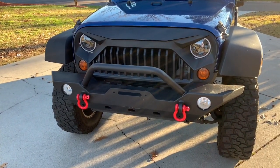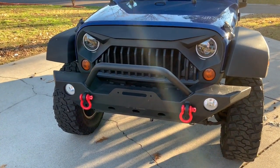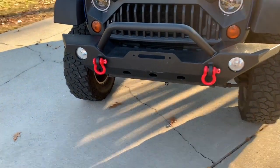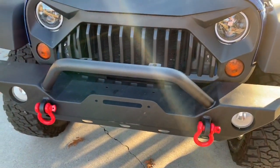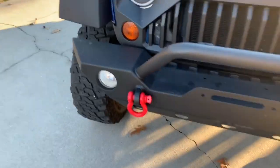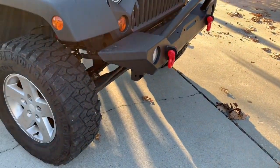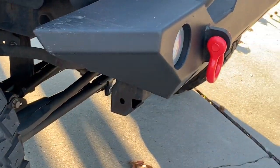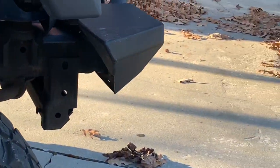Today we're going to discuss the bumper, the Angry Bird grille, and also talk a little bit about the D-rings. I might get into the lights a little bit. So the bumper — obviously that is not factory. That's a little bit of heavy duty stuff there, I'd say.